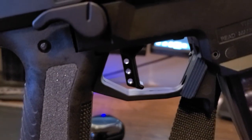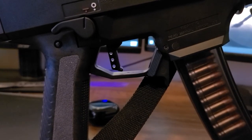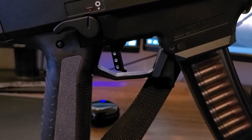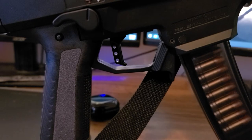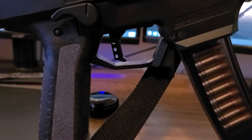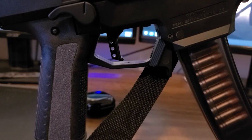We have the HB Industries Theta Forward Trigger, and I also have the HB Industries Trigger Kit installed. That dropped my trigger pull from the factory 9 to 9.5-pound pull all the way down to about 3.8 to 4 pounds. My trigger pull is so much better with this particular trigger.